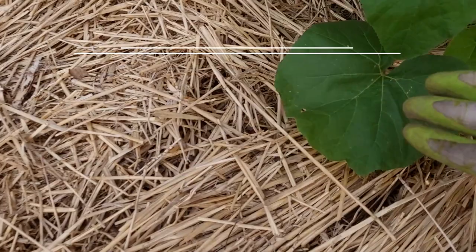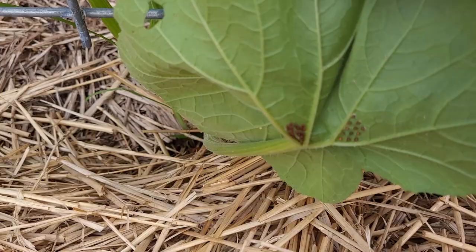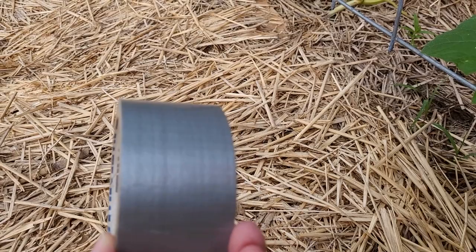I came in here and when I flipped over some of the leaves, we already have some squash bug eggs. What I plan to do is use some duct tape and just try to get as many of them off as possible. I would smash them but I get kind of grossed out by that, so we'll see how that goes.